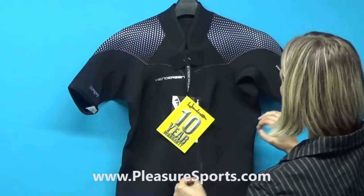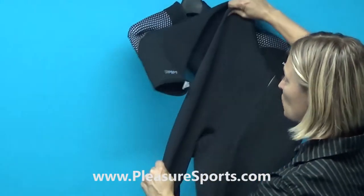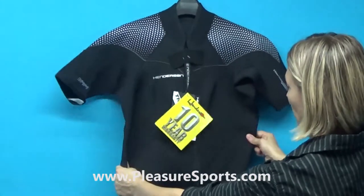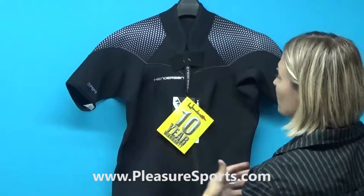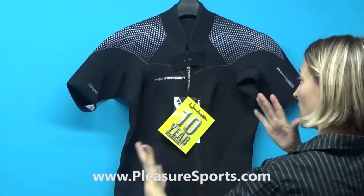One of the big differences between the old Thermaprene line and the Thermaprene Pro line is stretch. These suits have 250% stretch. They're incredibly comfortable, incredibly gummy, and they feel great on. The old Thermaprene line had 180% stretch, so it's a big difference going from 180 to 250.